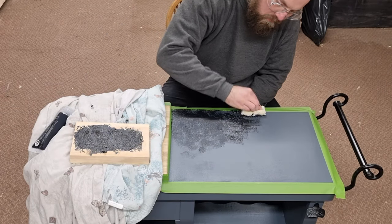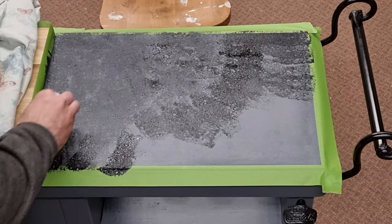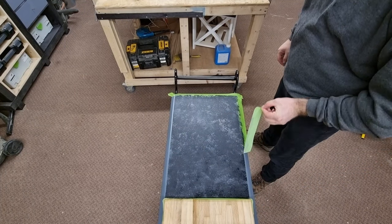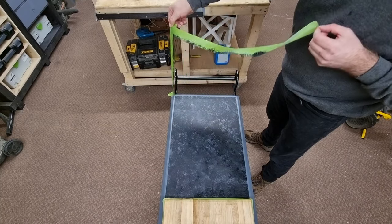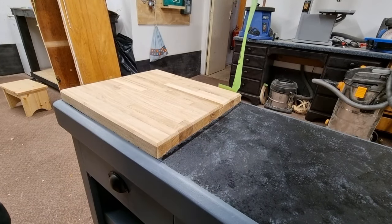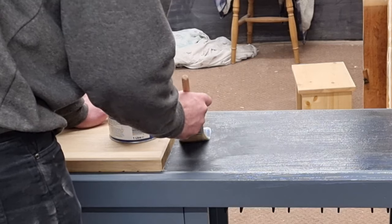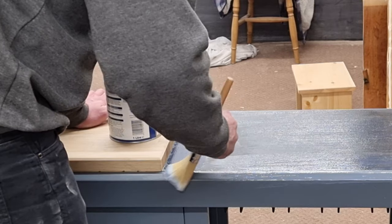For the new cart top I gave it a base coat of black paint, then did my best to give the appearance of marble using a sponge to apply some black and white paint. The top received two coats of acrylic varnish to protect it from spills, as this will get the most use. For the rest of the cart I added two coats of spray varnish.